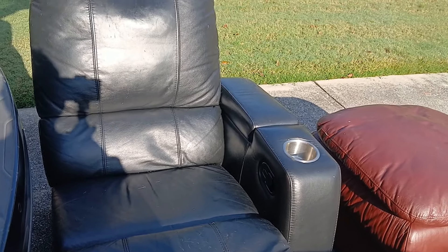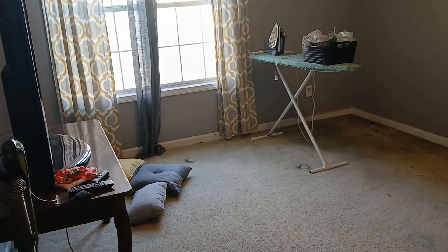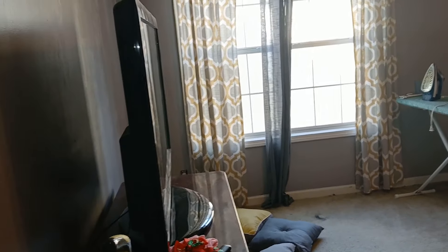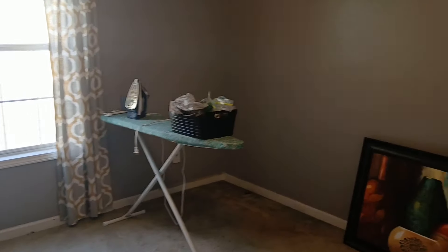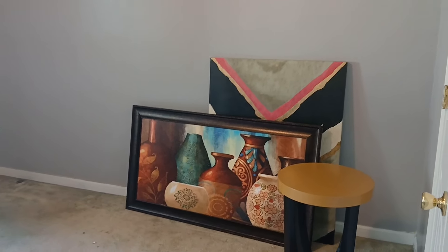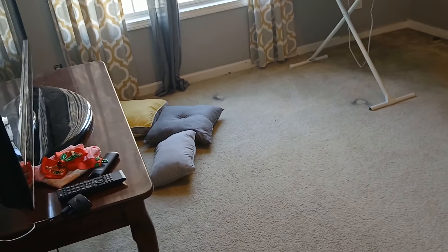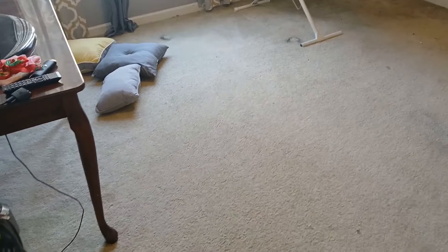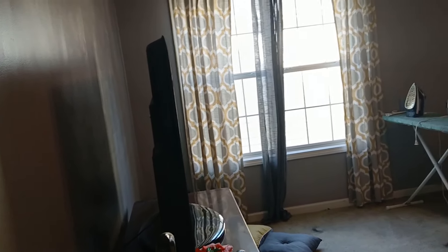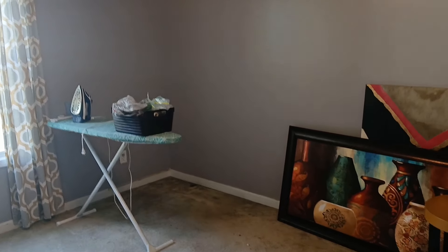I'm going to show you the spare bedroom in its before condition — only if you promise not to judge me! For a long time this was my spare bedroom. I have four bedrooms in my house, and this room is one I have a boarder in. It rarely gets used because I rarely have overnight guests, and once my boarder leaves I can reset it as a spare room for company.